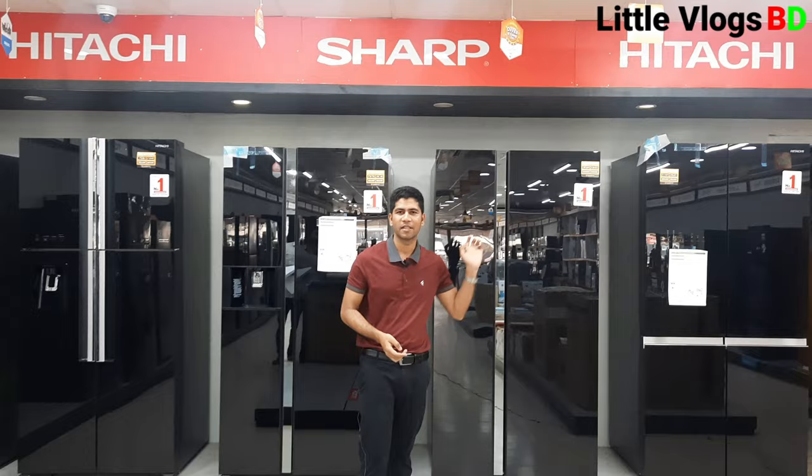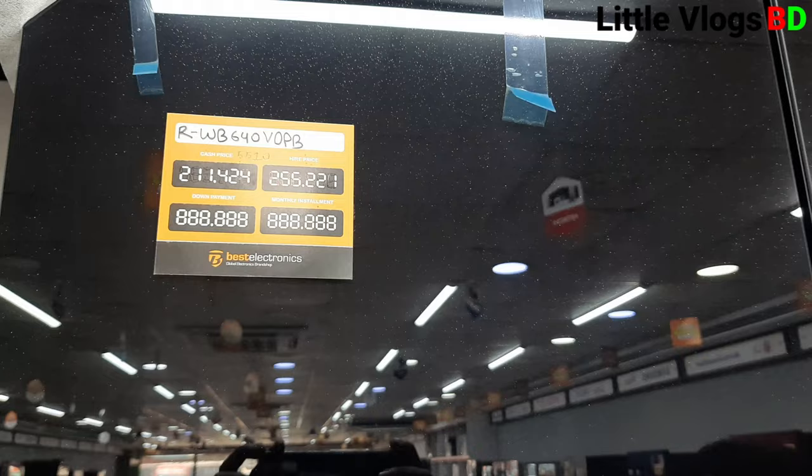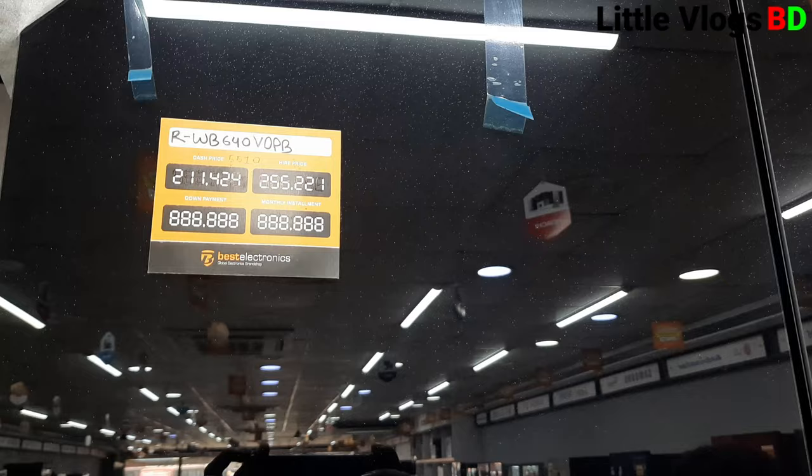This is the first model. I've seen this side-by-side. It has four doors with a fixed door design. This is the model number: RWB-640VOPB. It is an 832-litre refrigerator and the price is 2,6324.